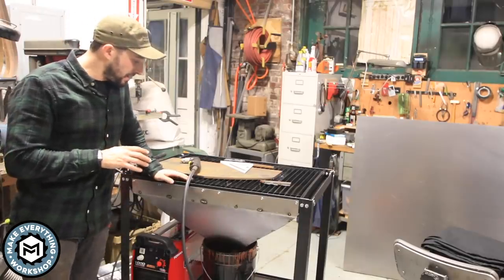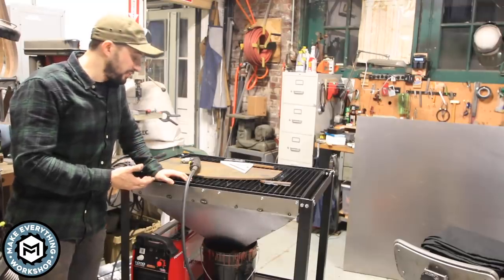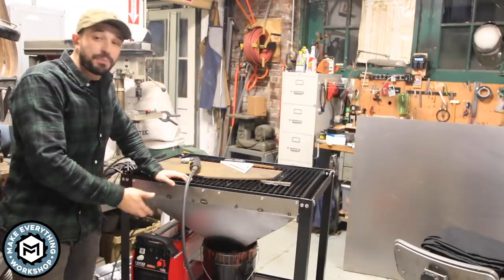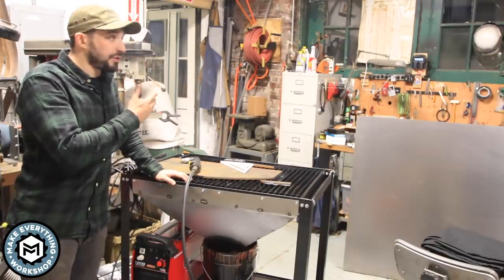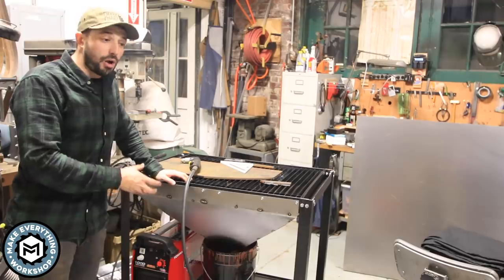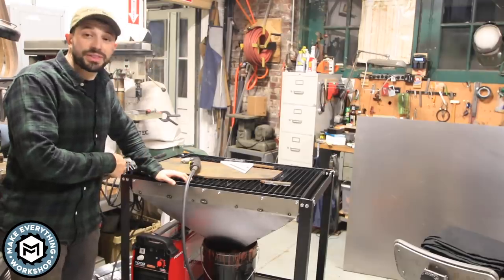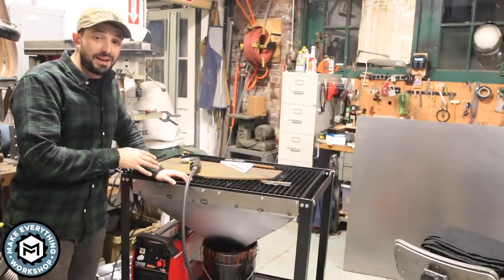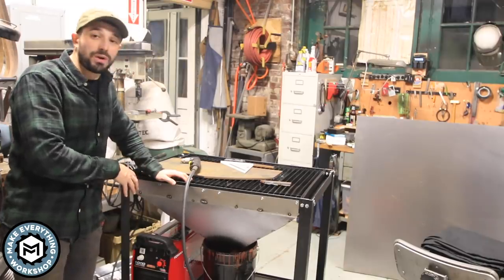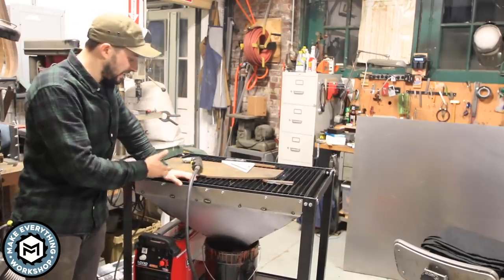That about does it — this is a pretty straightforward project. Obviously if you're building this you have a plasma cutter, and if you have a plasma cutter chances are you have a welder, so the $150 price point is based around having those tools. The wheels cost about an extra $40, and on a gravel driveway these big solid rubber wheels roll around just fine compared to little casters. Thanks to Lincoln Electric for the Tomahawk 1000 — this thing will cut inch-and-a-quarter plate; it handled the 3/8" like nothing. I'll do a whole video on it next week.